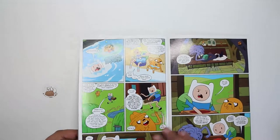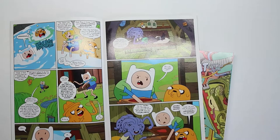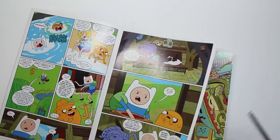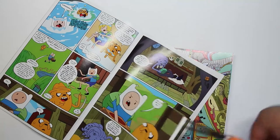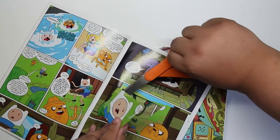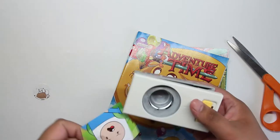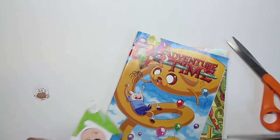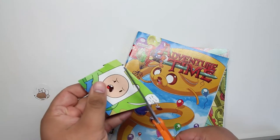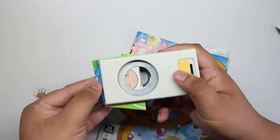I decide to flip back through Adventure Time — there may be something in there. That face looks like the right size, so I break out the scissors because it's in the middle of the comic. As I'm trying to line it up I think I cut it too far from the center where I want it set, so I come back through with the scissors and give it another snip.